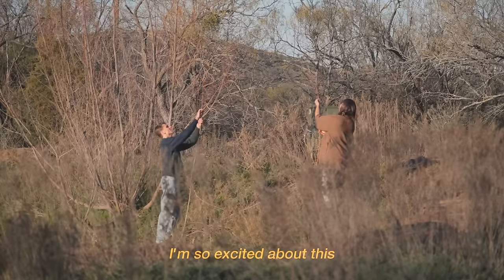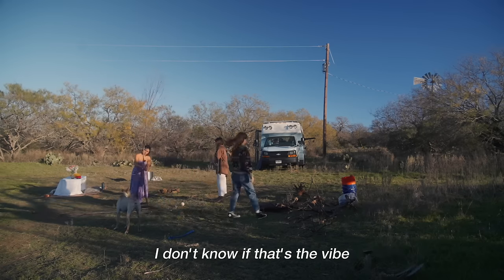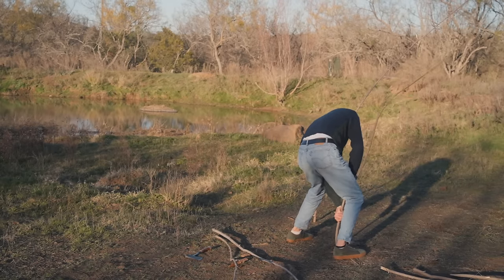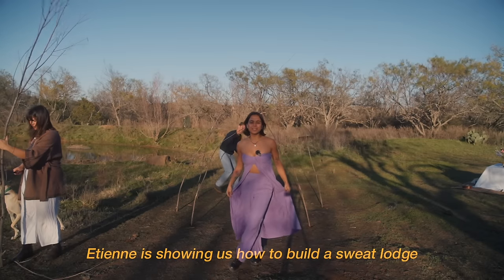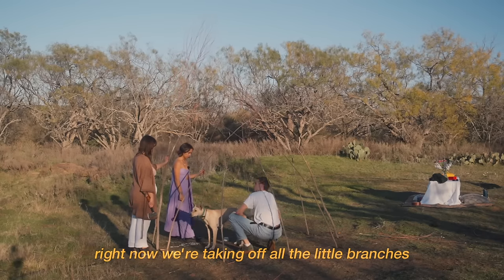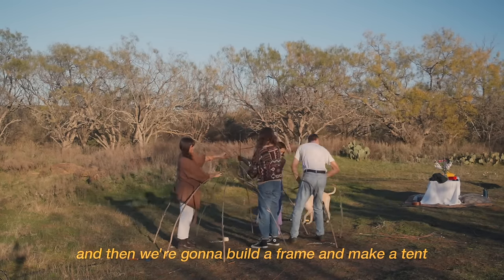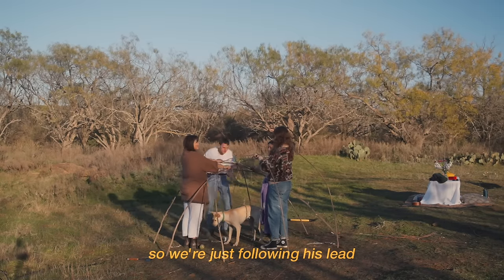I'm so excited about this. When he first suggested it, I was like, I don't know if it'll fit in a bus — it kind of is a bus. Etienne is showing us how to build a sweat lodge. Right now we're taking off all the little branches on these sticks, and then we're going to build a frame and make a tent type of thing. I've never done this before, so we're just following his lead.